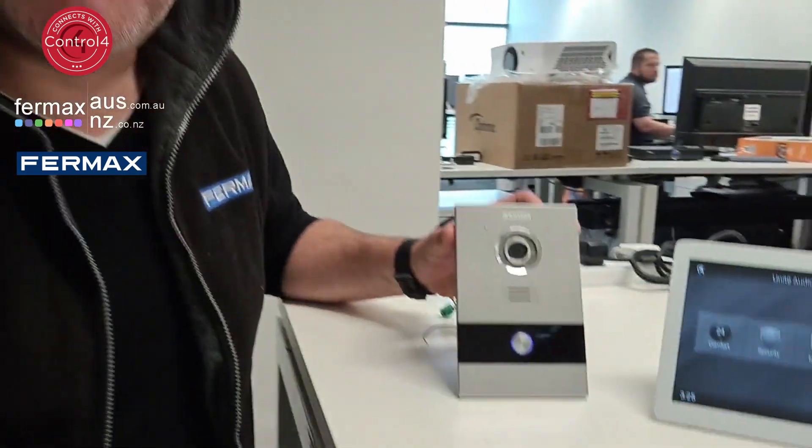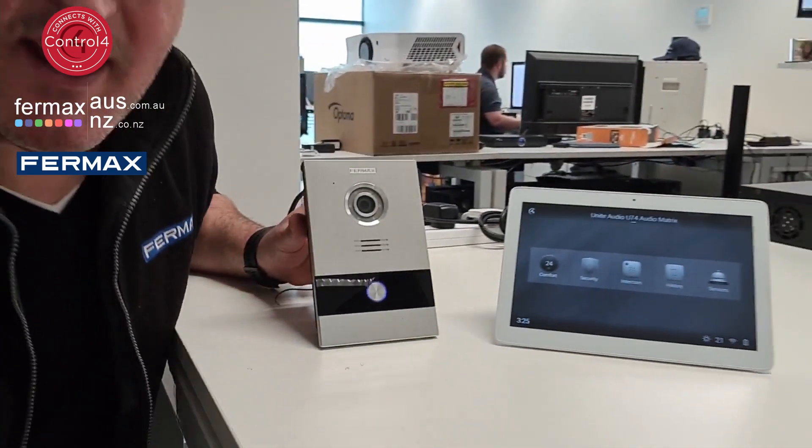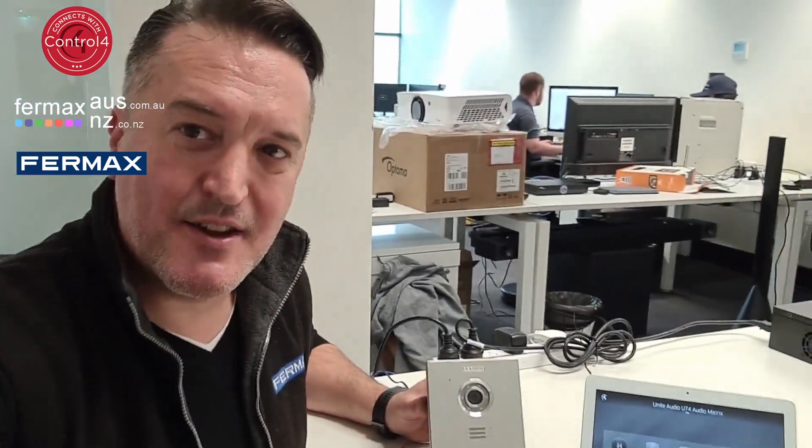Hi everyone, this is Gerry from Firmax Australia here with the Firmax Meet IP system and Control 4 integration. We've developed a driver which integrates both for convenience and security. Now I'm going to show you and take you through some of the steps.